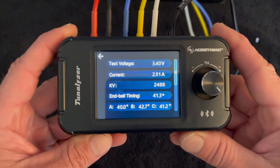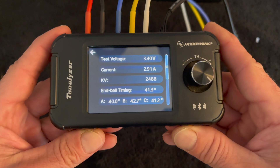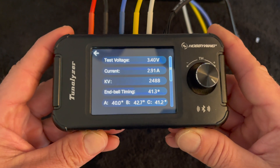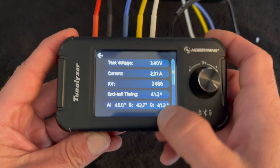It tells you your test voltage, the current of the test, the KV rating of the motor, the actual measured Nbell timing, and then you see the variance in the three sensors that are in there.